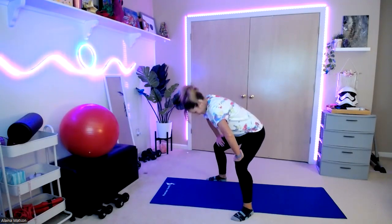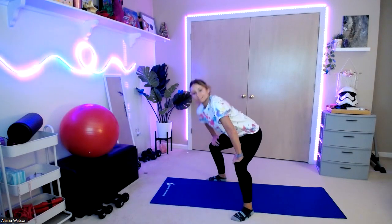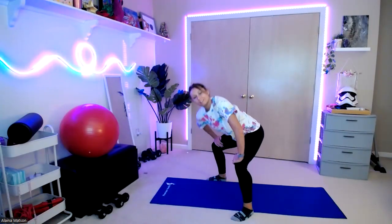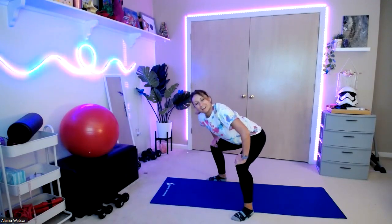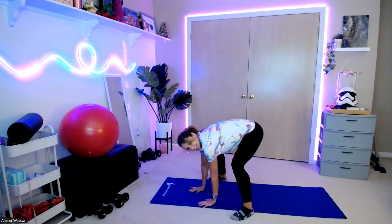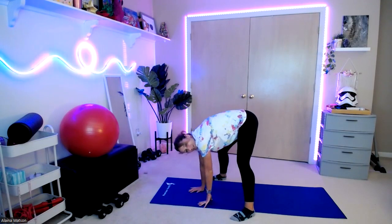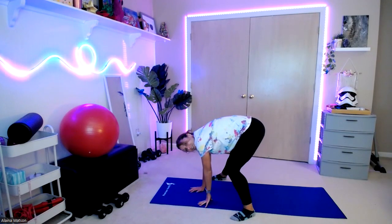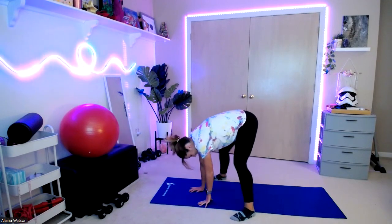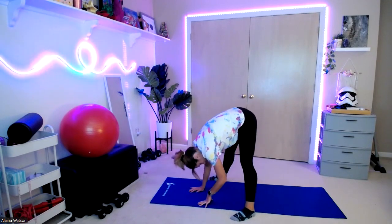We're going to press the back up and then press the back down. Lift it down, drop the shoulder. Hands to the floor. Extend those legs up — a little bit of bend is okay. Shift the weight side to side. And roll up through that spine.